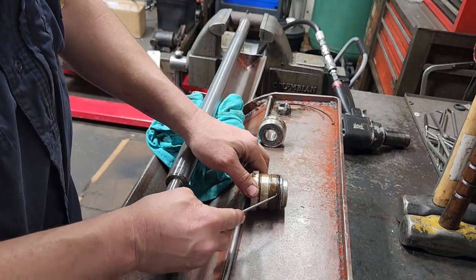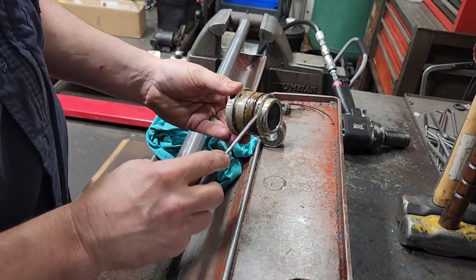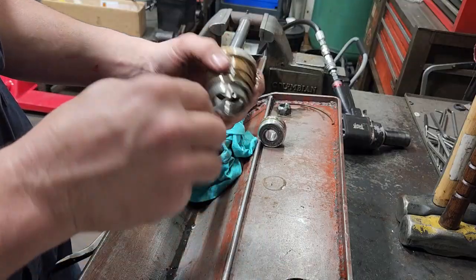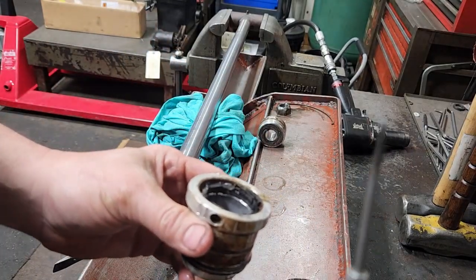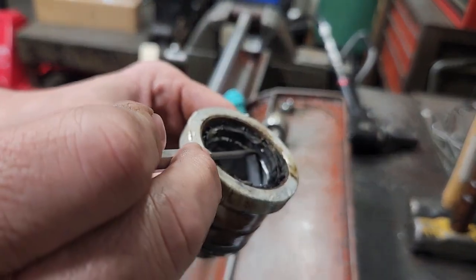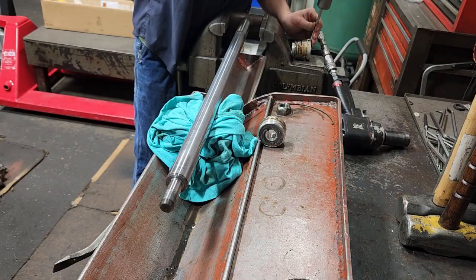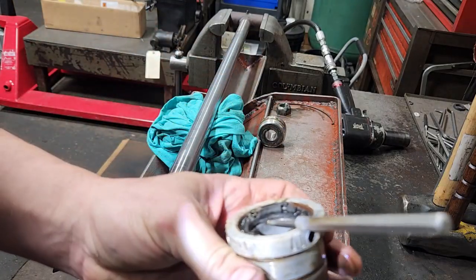I'm going to start with the gland. Remove the backup and the O-ring here — that's it on the outside. Then on the inside there's a U-cup in here. U-cup's out. And the wiper here — this is a hammer-in wiper. I got a pick that's been ground flat like a chisel. I'm going to get under the bottom right here and try to hammer up underneath the metal on that.